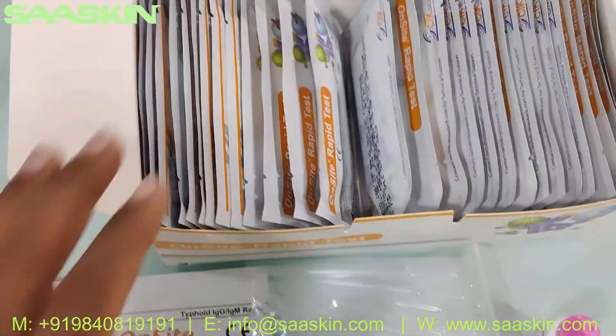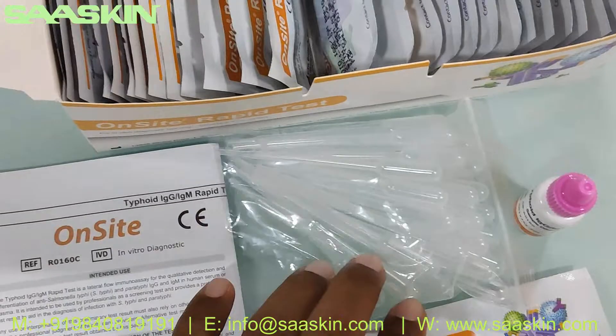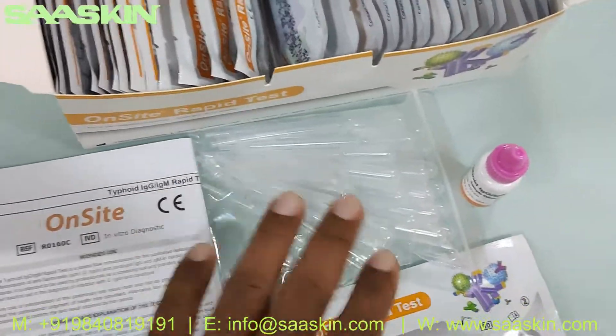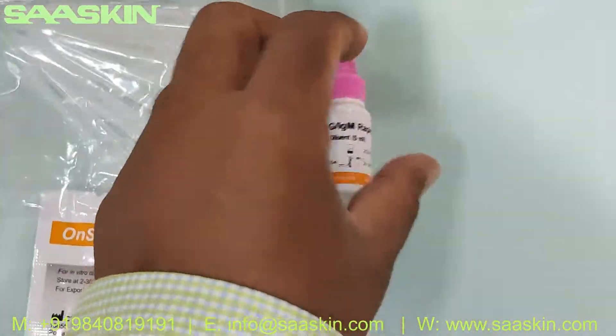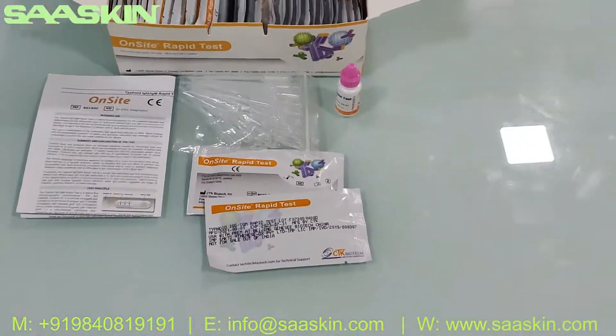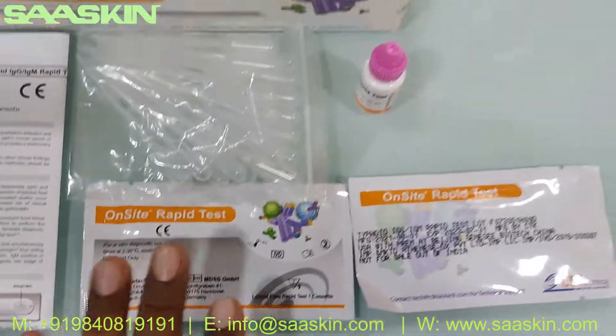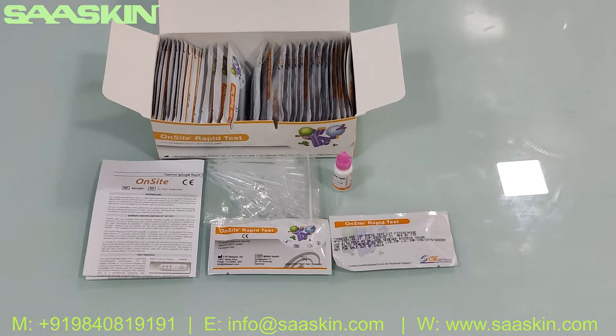So typically if you look at the box of CTK Biotech Onsite Typhoid IgG/IgM Antibody Test Kit, the box contains 30 test cassettes, one instruction manual, 30 droppers, and one bottle of buffer. That's the complete kit. Let me put everything back in position — and this is how it looks like.